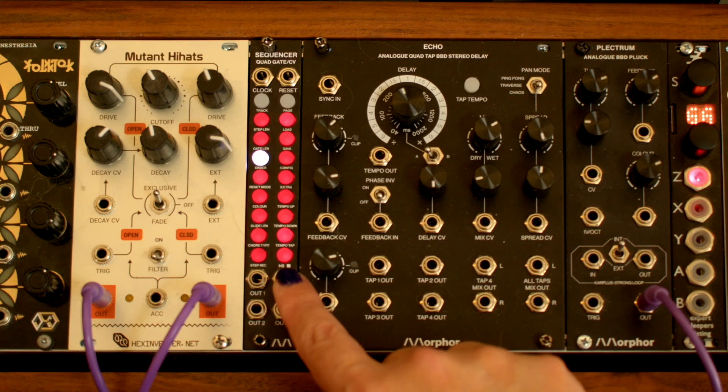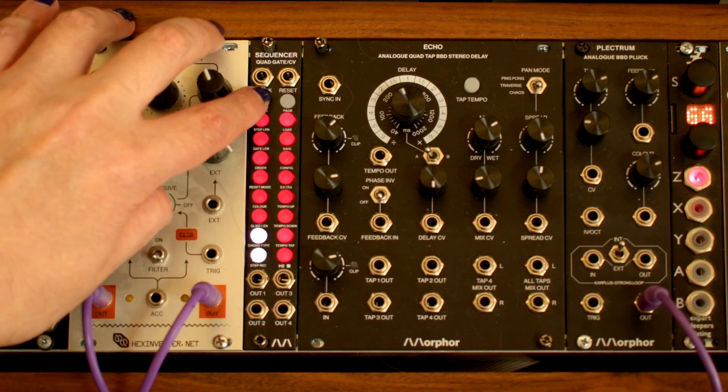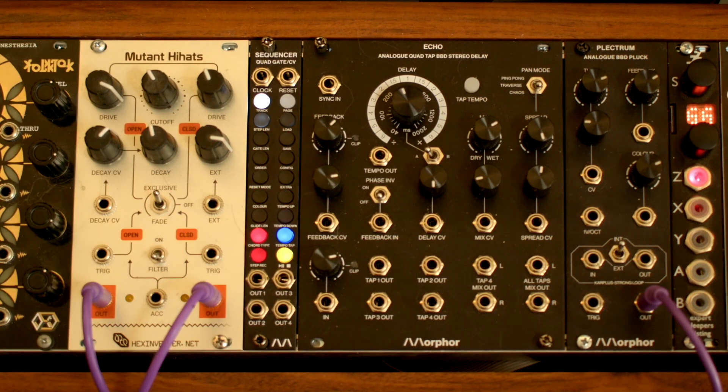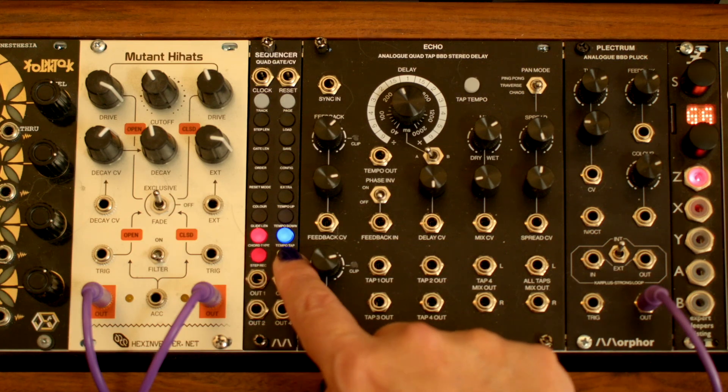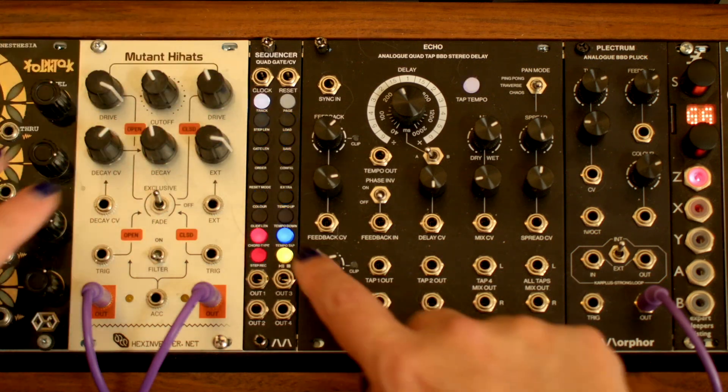We are first presented with the sequencer cycling through 16 steps of track 1. Press the track button to choose among the available tracks — there are 3 tracks available, represented by the bright LEDs. We can choose the blue track 3, or the yellow track 4.